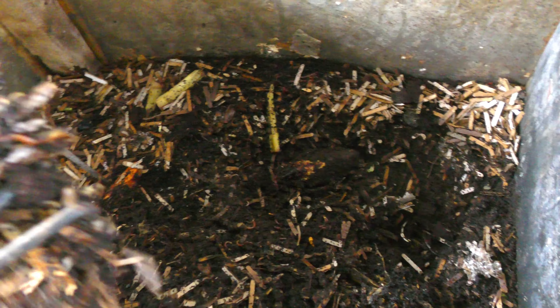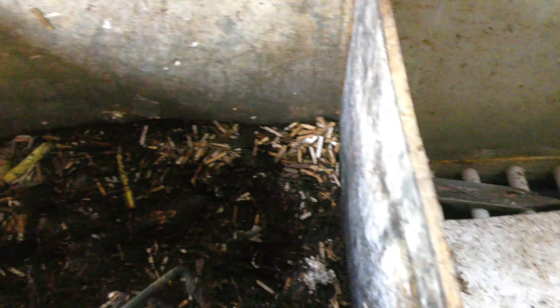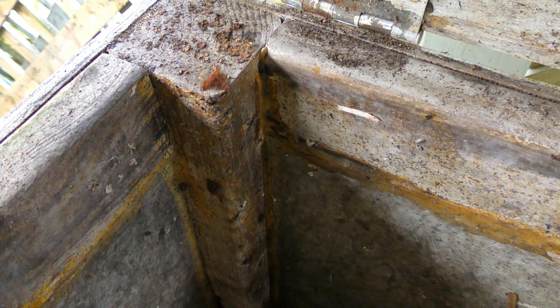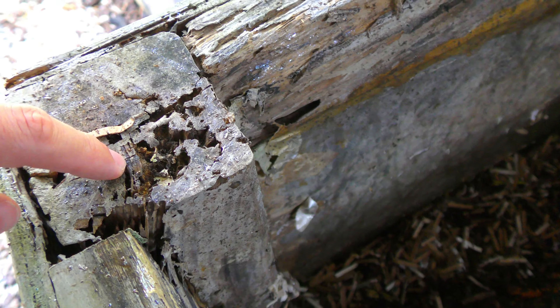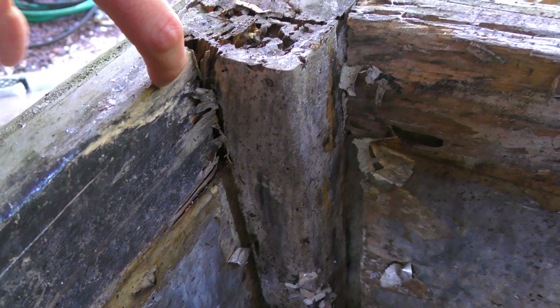The only problem is that it's really starting to fall apart. These posts — these are 4x4s — they are still holding up pretty well in most of the corners. But this 2x4 right here is starting to go. And this front 4x4 is still structurally sound, but it is also starting to rot out. The big problem, though, are these plywood boards here. They're really finicky and they really are starting to rot. And this 2x4 is also starting to rot out.